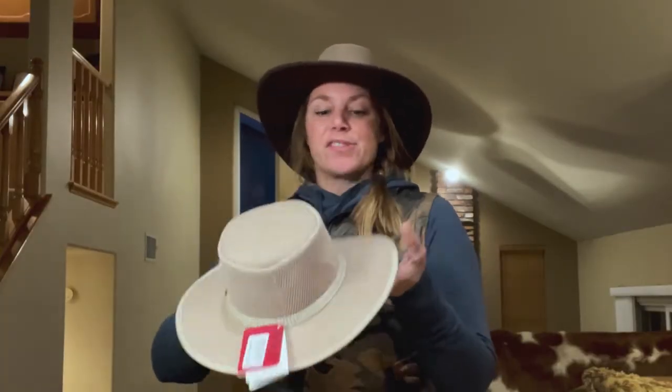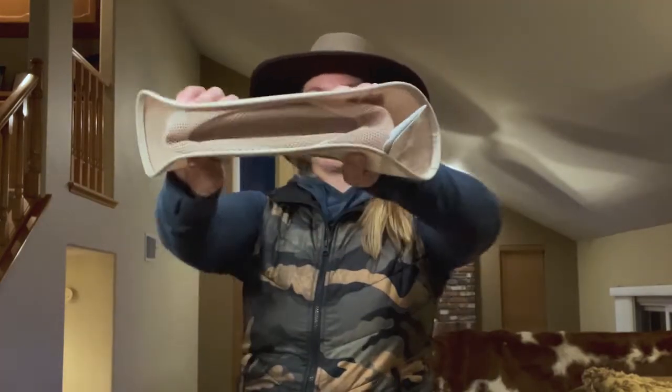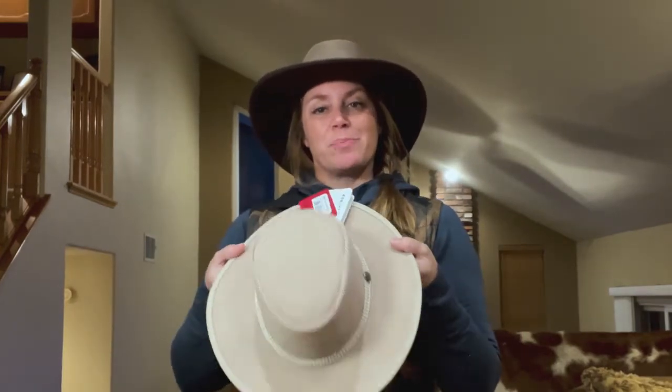Some fun facts about a few of our mesh hats — like the Cabana, the Soaker, and the Patriotic — is that they're packable. So you can go ahead and fold it like a little taco, pack it, and when you're ready to bring it out you just pop it out and it goes back to its shape.